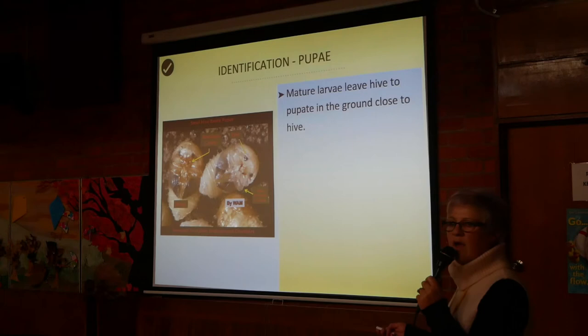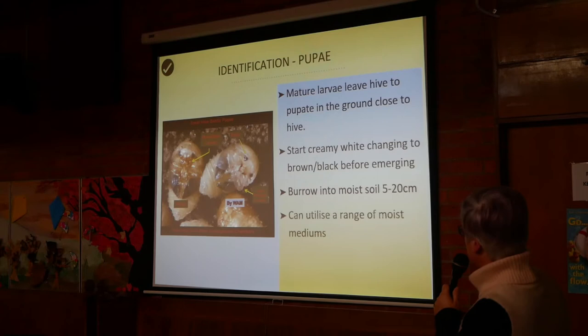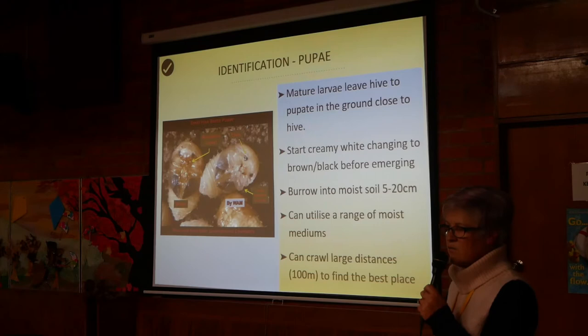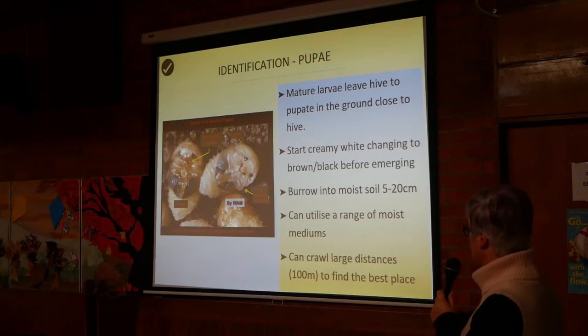The pupae — they look like little seals. They've actually been exhumed from their underground chambers. They start creamy white, then change to brown to black before emerging. They burrow into moist soil about four inches deep and can utilise a range of moist mediums, crawling up to 100 metres to find the best spot. So just drenching around the hive with a chemical isn't necessarily going to be successful, because that's not necessarily where they'll be.